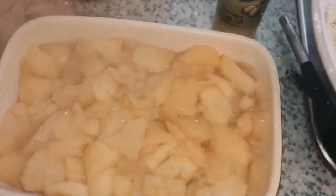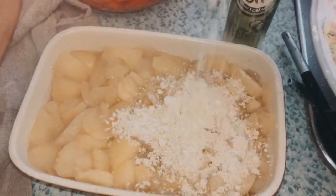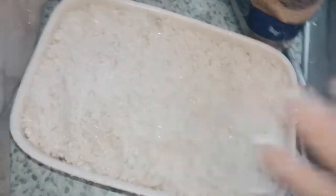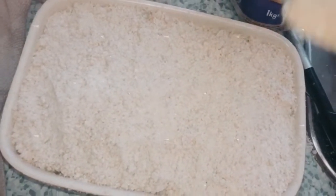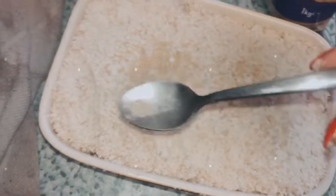Then you just want to get your crumble and sprinkle it on top. Once it's all on and covering all the edges, you want to have the oven already heated to 180 degrees or gas mark 4. Then sprinkle a little bit of sugar on top just to add that extra little bit of sweetness.